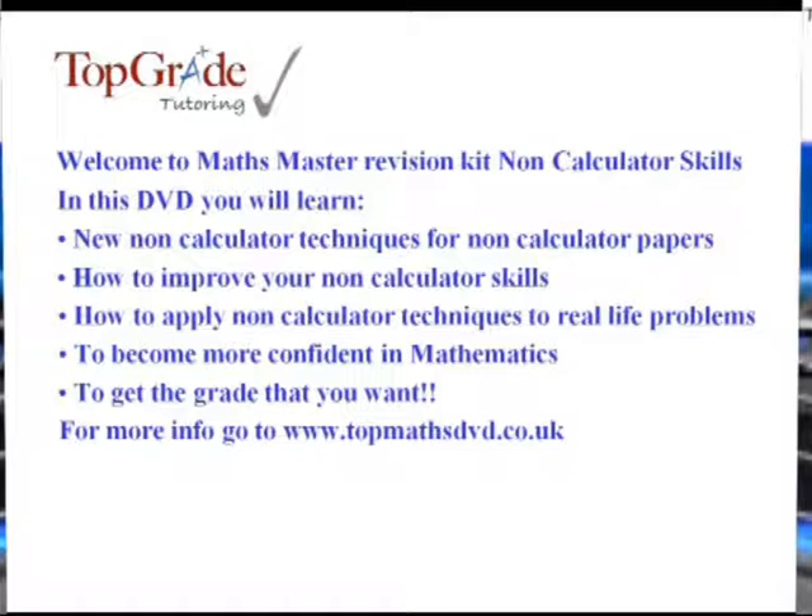The good thing about this DVD is that you can pause it, fast-forward it, and rewind it, as well as select each topic from the main menu as many times as you like if you don't get things first time — and let's face it, who does?